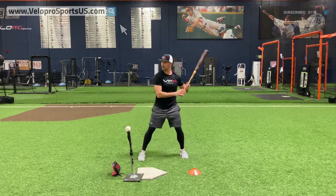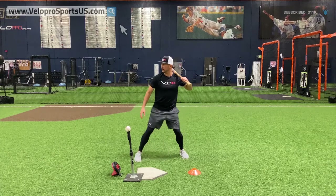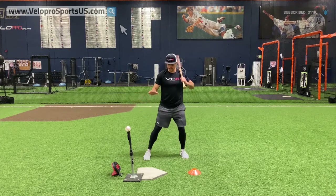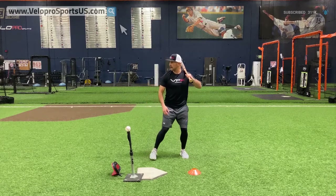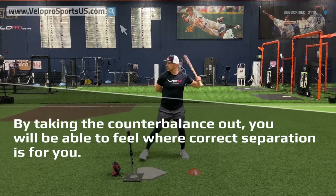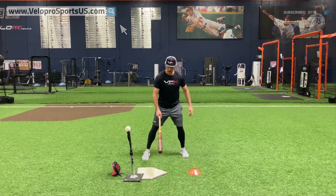A good drill whether you're a high leg kick or a toe tapper: just sit here and feel where your head is going. If you're a toe tap guy, work your toe tap and stay quiet. If you're a regular stride guy, work your separation and feel it — take the counterbalance, which is your lead arm, put it right here and just work through the movement repeatedly.